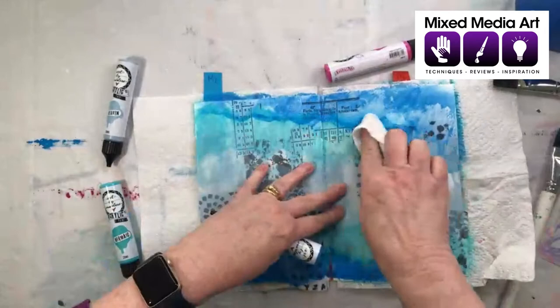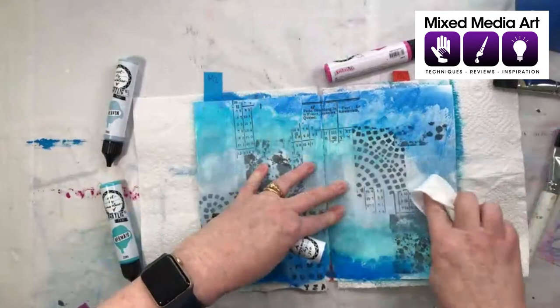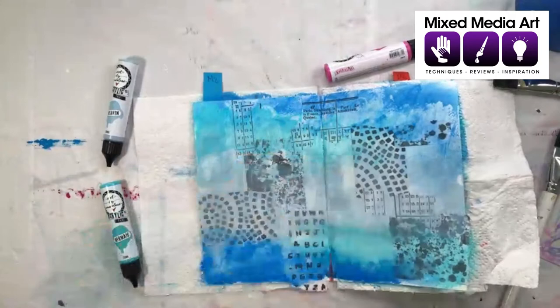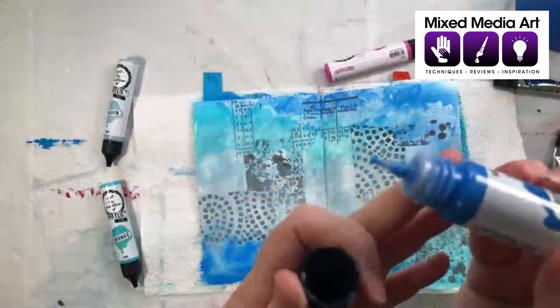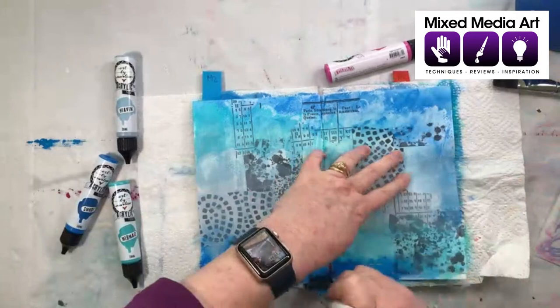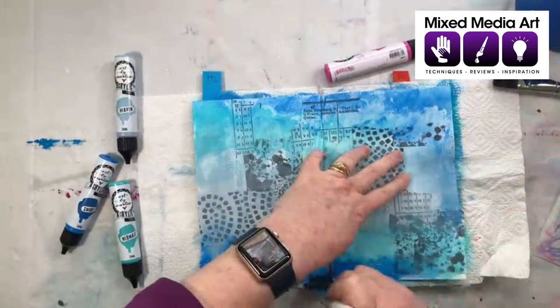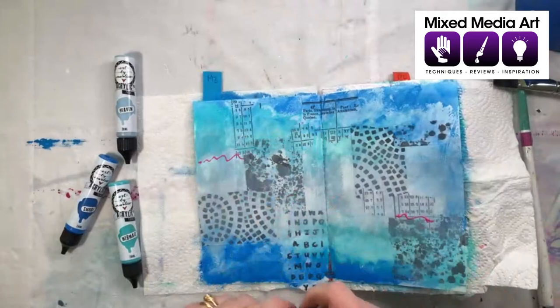Use a baby wipe before the paint dries too much — you want to do this before it dries. Sometimes you need to know your paint, and sometimes you just want to leave it a bit longer and then sort of buff it. Can you see that fine nib on the paint pen? It just makes it a little bit easier to get the paint out and control it. Now, not that I'm necessarily creating this — we just want a tiny bit of this, almost like a mist or a wash. I'm just using the baby wipe to add a little bit of colour.